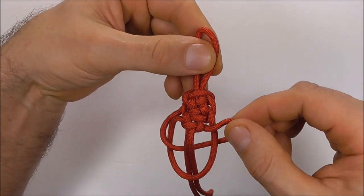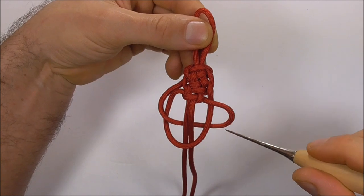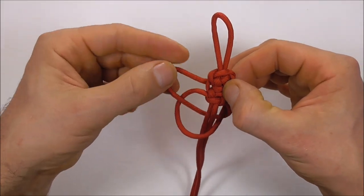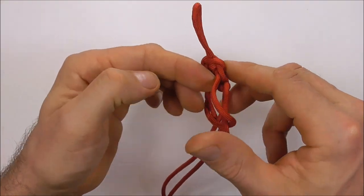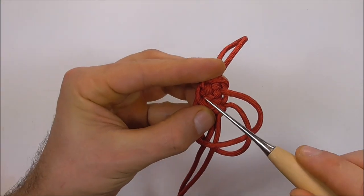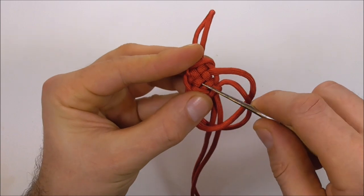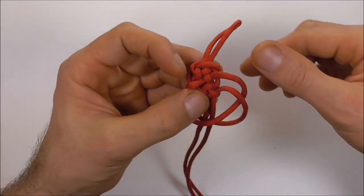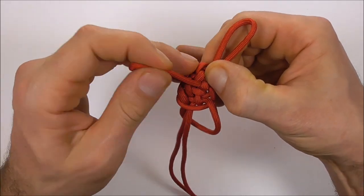So we should look like this now. Next I want to locate this strand here that's coming out in this direction and goes all the way up to the top of the knot. Locate that strand, then follow it to the other side of the knot and pull the slack through — it should be just here. You're probably going to need a knotting tool or a pricker. Pull that out and then pull this slack through.